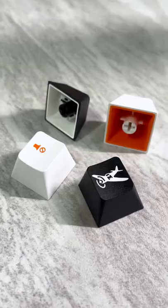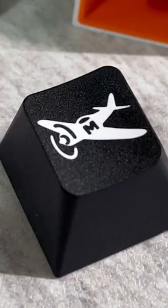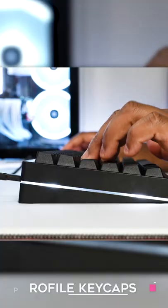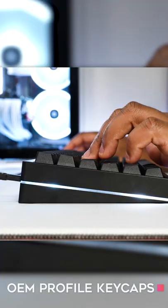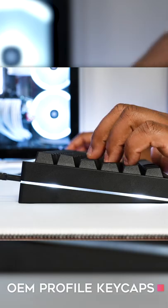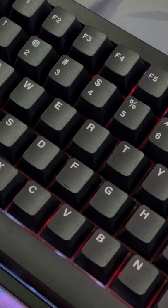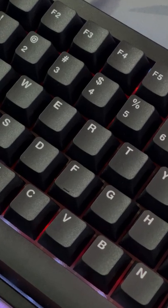These are double shot PBT keycaps and they are extremely — I mean extremely — high quality. Absolutely my favorite keycaps to use on any of my custom keyboards. They're OEM profile, which means they are your standard taller keycaps that you would typically see on pretty much any keyboard you buy today. The legends on the keycaps are also very good print quality, and everything just feels extremely premium and they sound fantastic.